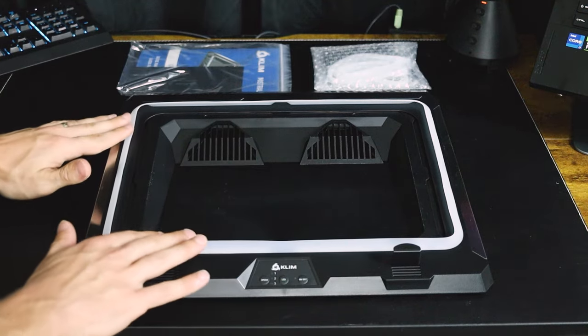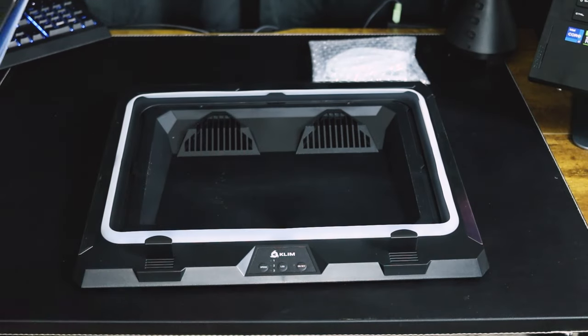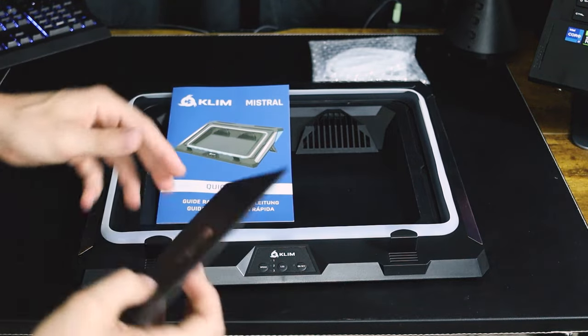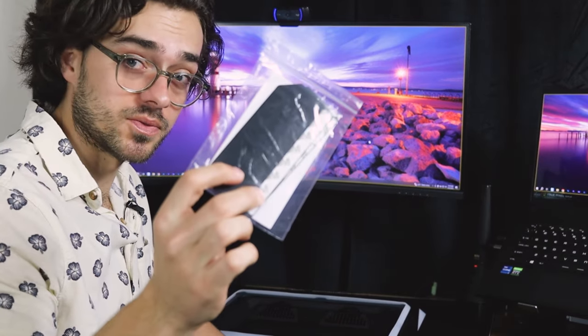So this is already a really good sign — having this seal is a big deal. So we have the laptop cooler, the manual, stickers, the power cable, the replacement seal, and deflectors, which I'll talk about in a second.